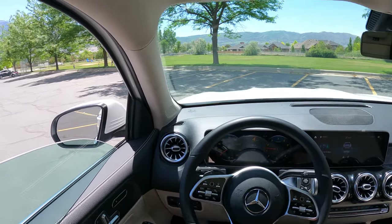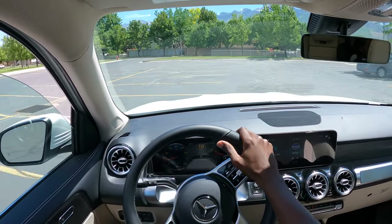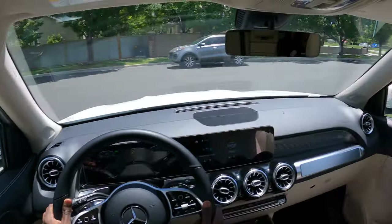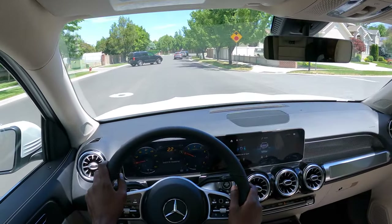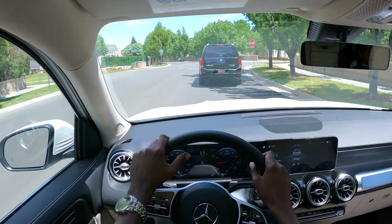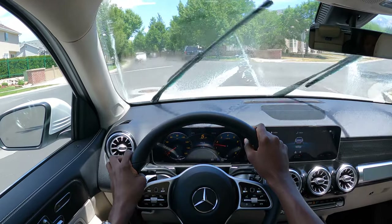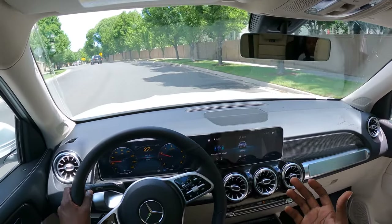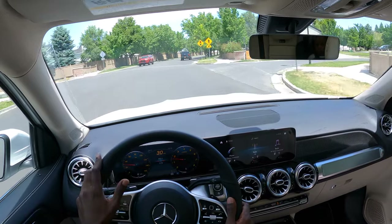Let's go for a drive. Visibility is quite good in this GLB 250 — the windows are slightly larger than your regular SUV because of the boxy raised roof design. The distance from my head to the roof is about four to five inches, so there's plenty of headroom.